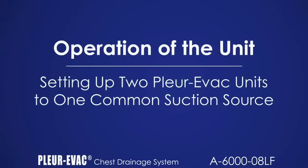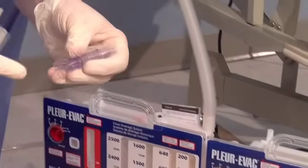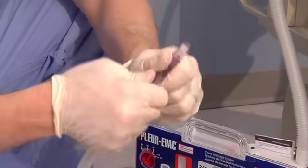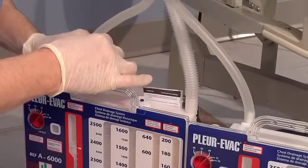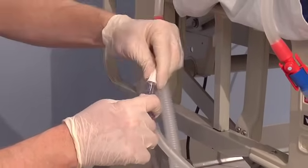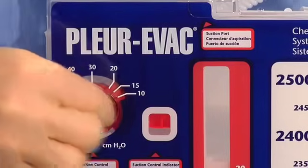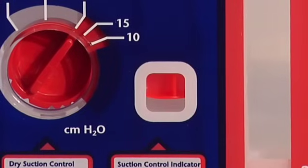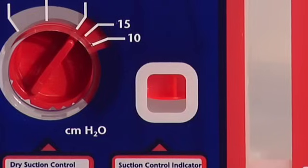Prepare the two units per instructions. Obtain two short sections of 1¼ inch tubing. Obtain a 1¼ inch Y-connector and insert into the two short suction tube lengths. Attach one section to each of the suction ports. Attach the 1¼ inch standard suction tubing to the Y-connector. Increase the wall suction source until the float is in each of the Plurivac unit indicator windows. Note, placing Y-connectors close to the Plurivac unit and decreasing standard suction tubing length will decrease the dead space in the tubing and assist in elevating both floats.